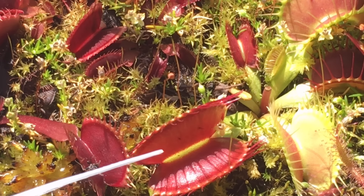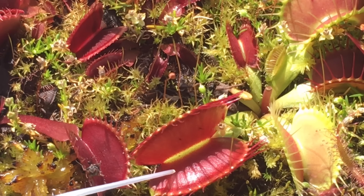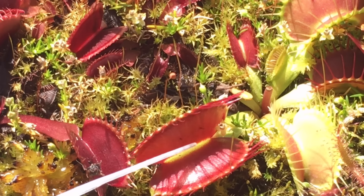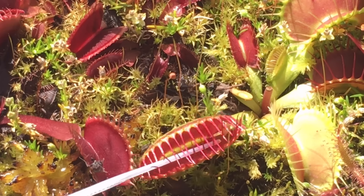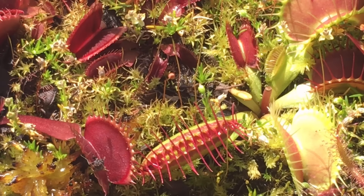If you look in there — you may or may not be able to see very easily on camera, especially with the shadows — there are actually hairs in there that trigger the trap. If there's a false alarm and an insect touches it, the plant doesn't want to waste all its energy, because it takes a lot of energy to close a trap. What tends to happen is the insect walks in, and you can touch one hair and it still won't go off, but if you touch two hairs, it triggers the trap. That is how the Venus fly trap actually works.